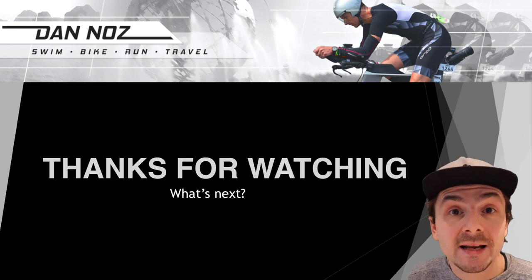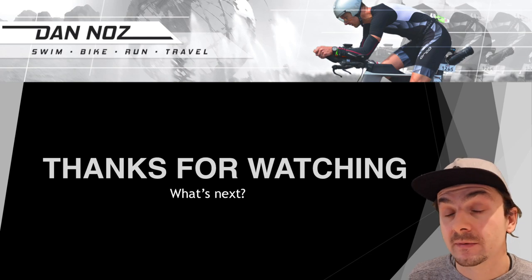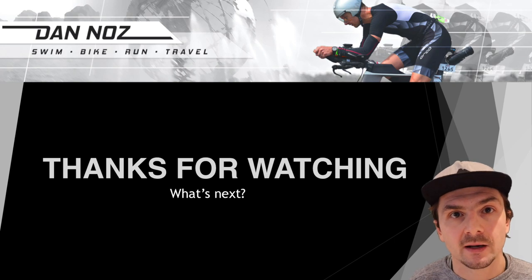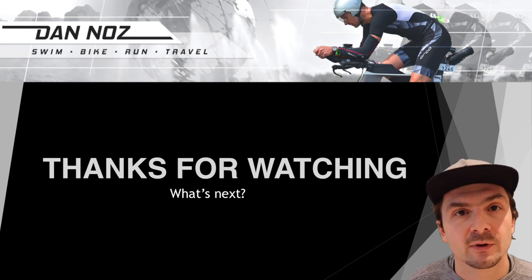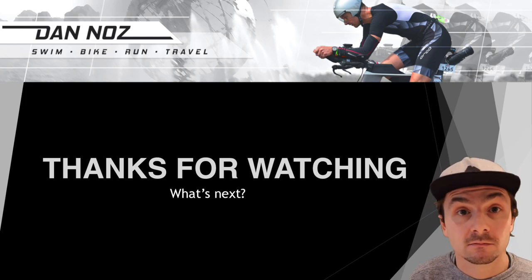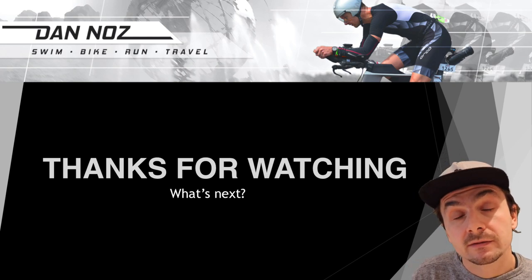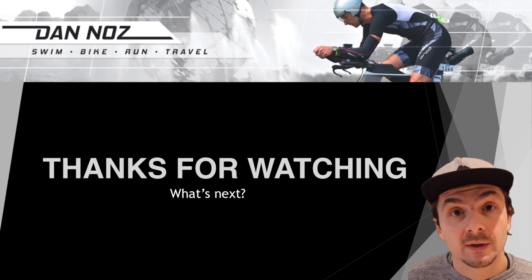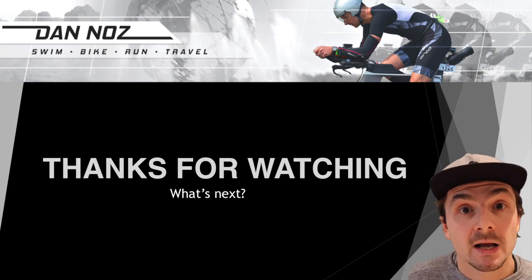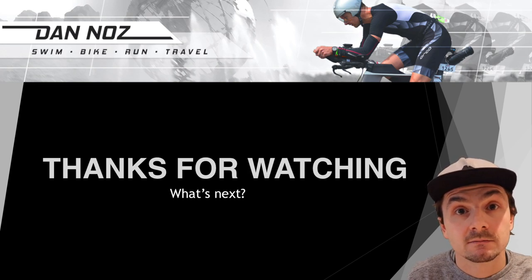Thank you everyone for watching. I hope this video added value — if it did, please give it a like and share your thoughts and feedback. Be careful comparing my numbers to yours since we all have different backgrounds. Subscribe to find out what I'm doing in 2019, and I've still got post-Ironman footage to edit and share. Hope to see you in the next video — take care everyone, bye!